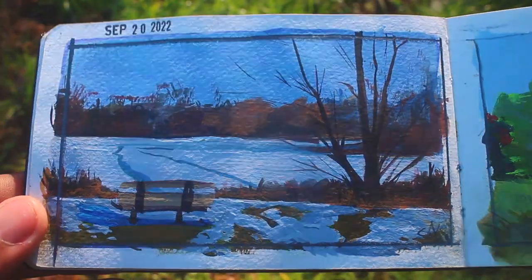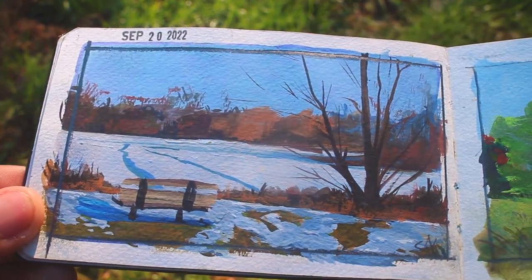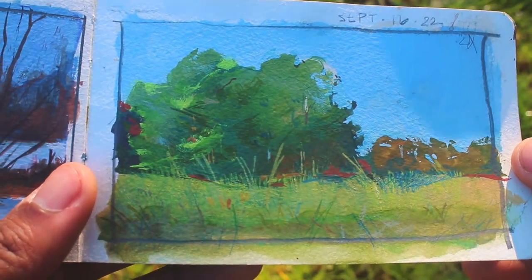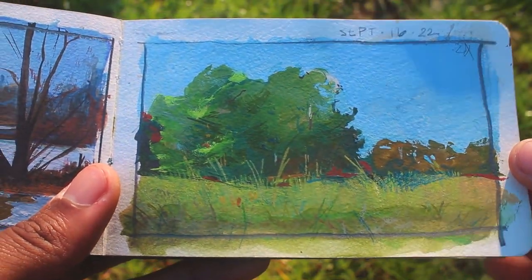For both of these paintings on this spread I am pretty proud of them both. I think that I was able to showcase what I wanted to. I did some interesting brushstrokes and I was able to keep things pretty simple. And this one on the right turned out to be one of my favorite videos of this year.